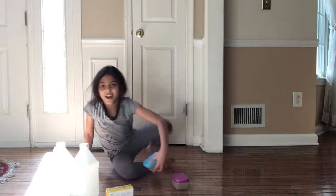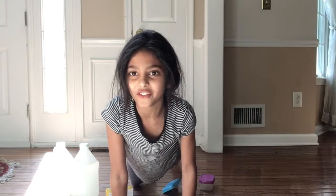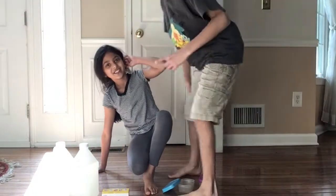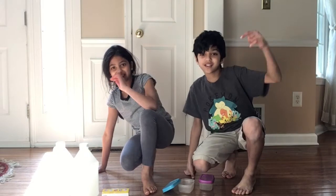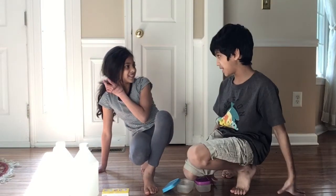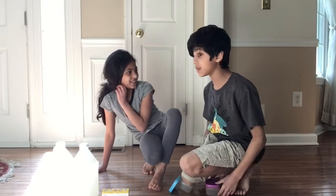Oh hi guys! I snuck the iPad from the living room and hopefully Artem doesn't notice me. Omni? What are you doing? What was she doing guys? Tell in the comments below. Anyway, you're making a YouTube video without me?